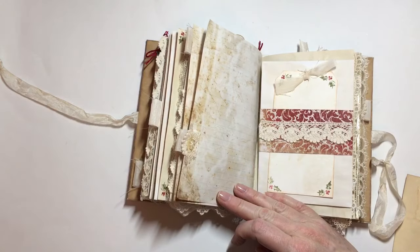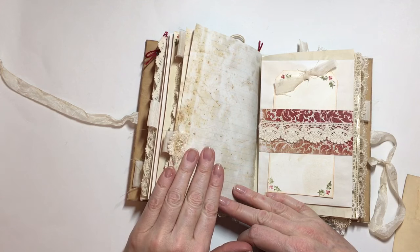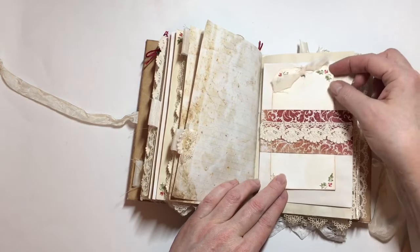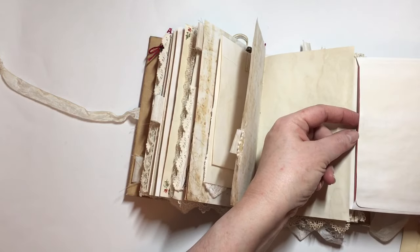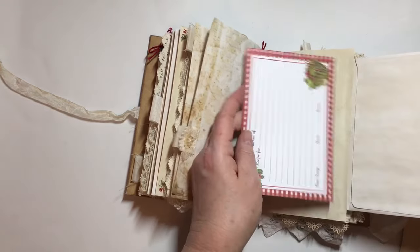I've really tried to make this very vintage. I've used some of my very favorite trims and printable papers and so on throughout this book, and I really love the way it's turned out. This is an envelope, and inside the envelope I have a little recipe card.